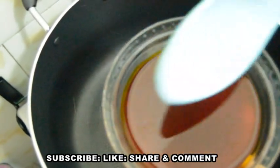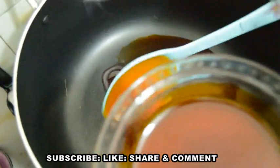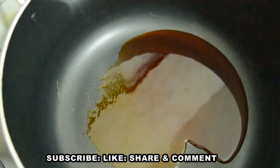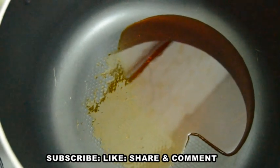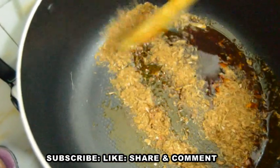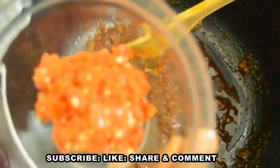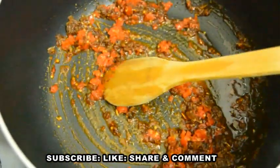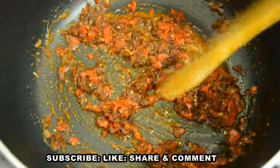Now let's start cooking. I'll use a low heat and add two cooking spoons of palm oil to the pot, heating it just a bit — not much, because I'm not frying anything, just creating a base for the soup. Note that Edi Kaiko does not require too much palm oil, unlike other Nigerian vegetable soups. I'll add my crayfish and stir the oil and crayfish very well, then add my chopped bonnet pepper and stir well to combine.